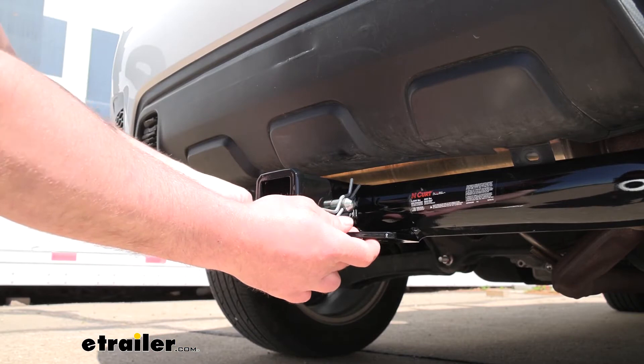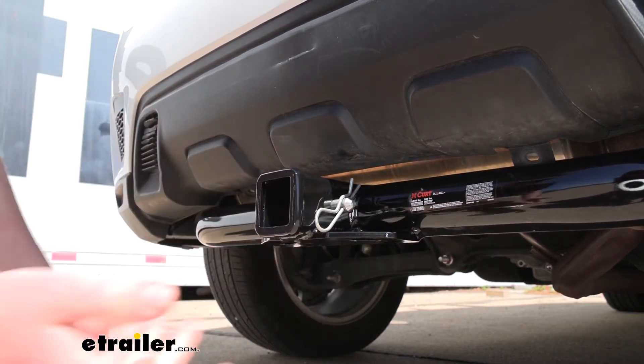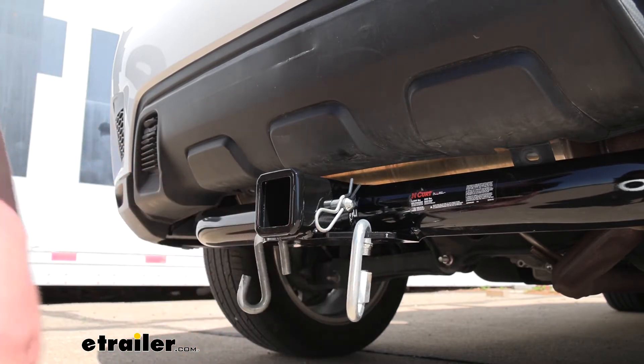They have plate-style safety chain openings, which aren't huge but are nice and solid, and they'll give us more than enough room to use just about any size hook that we might have.